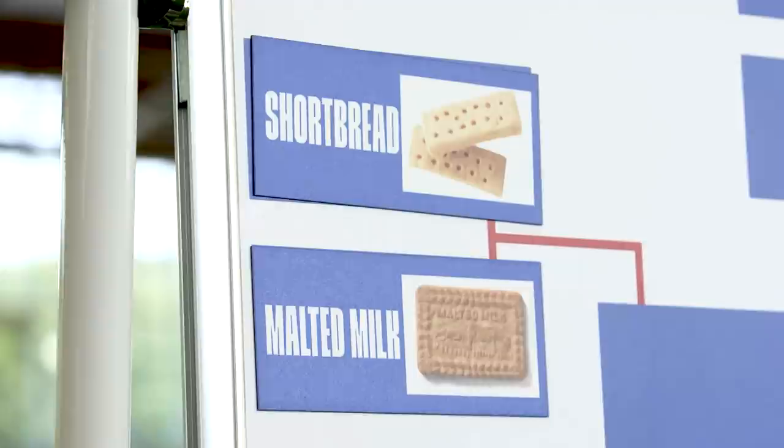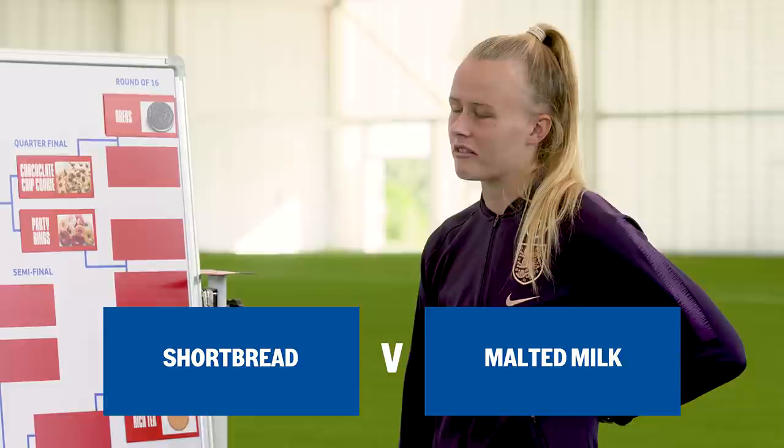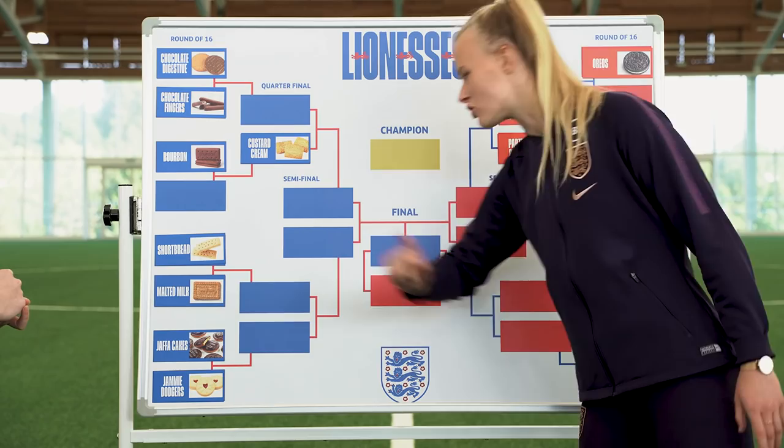Right, shortbread and malted milk. I'd go shortbread. I'd go shortbread too. I think malted milk are just very dry. I think they're quite nice to dunk, but shortbread — those are very dry. You have to have more tea than biscuit with that. True. We've decided shortbread.